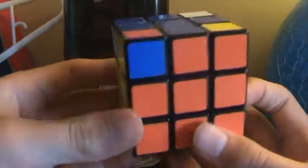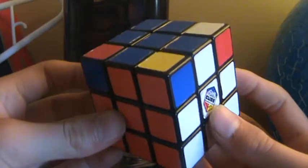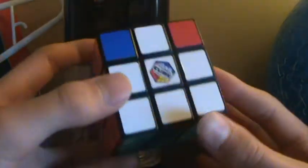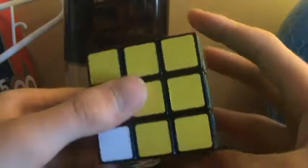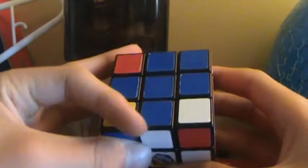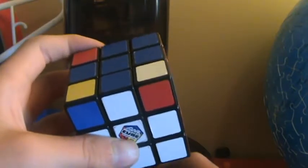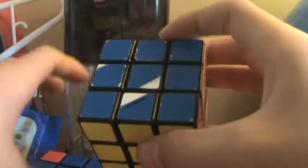In this tutorial, I'm going to be showing you how to solve the Rubik's Cube 3x3x3. But you have to have already solved the green side, first and second layer, and the completed blue cross. After you've done that, there are only two more steps to solving the completed Rubik's Cube 3x3x3.